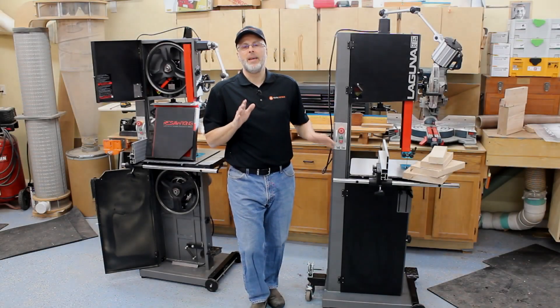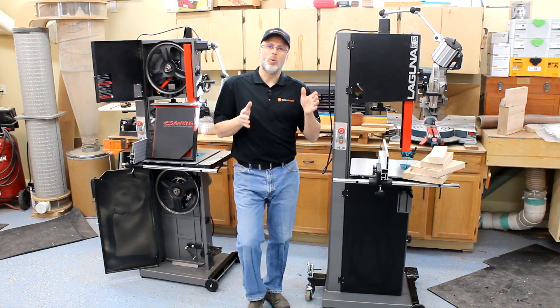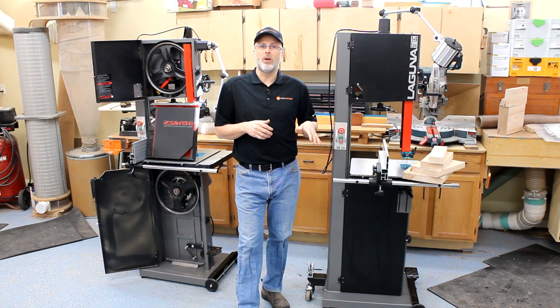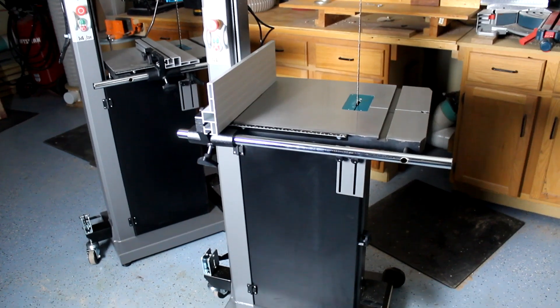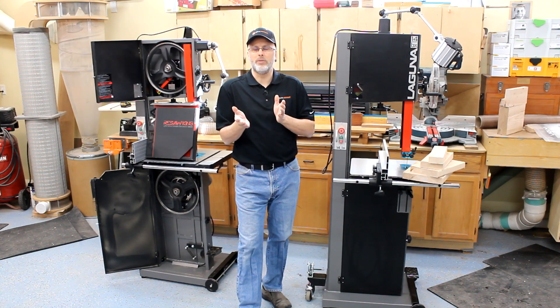Hey, it's Paul with 2metrics. I wanted to do a follow-up video on a video we put together for Laguna a few weeks ago, where we did a deep dive look at their bandsaws — the new 14BX — both a one and three quarter horse as well as a two and a half horse. The follow-up questions were around: can you tell me some specifics about what I can expect differently if I go with the two and a half horse versus the one and three quarter horse?